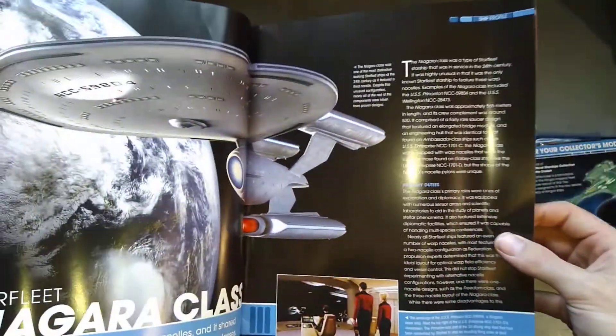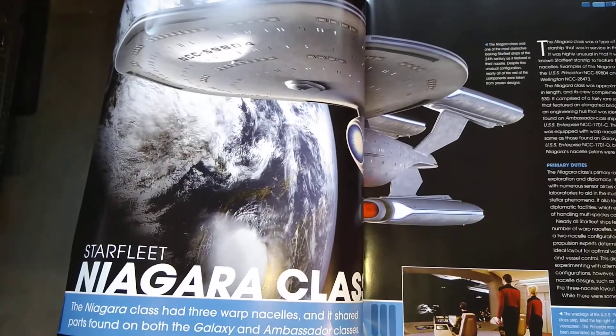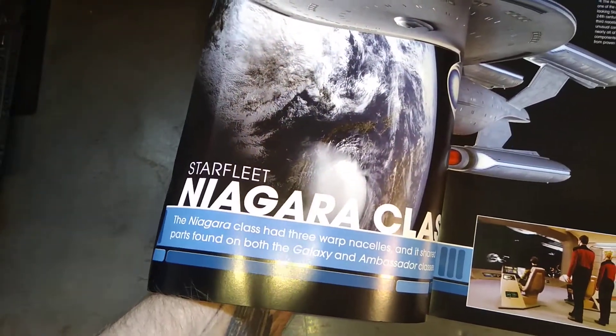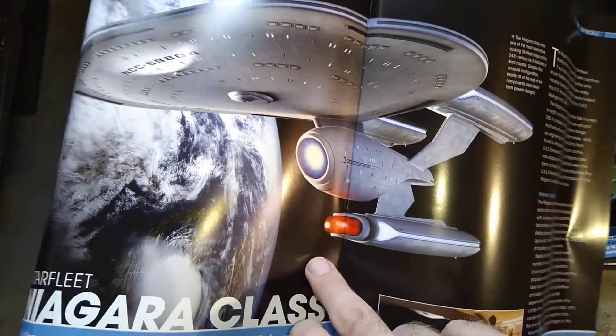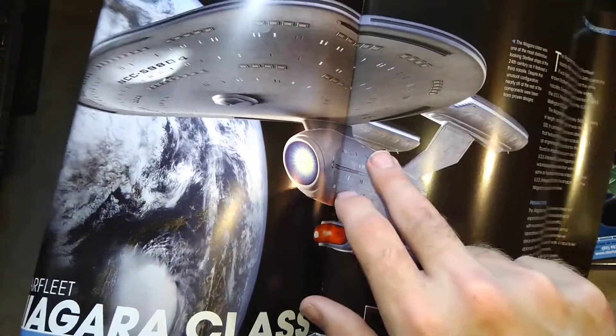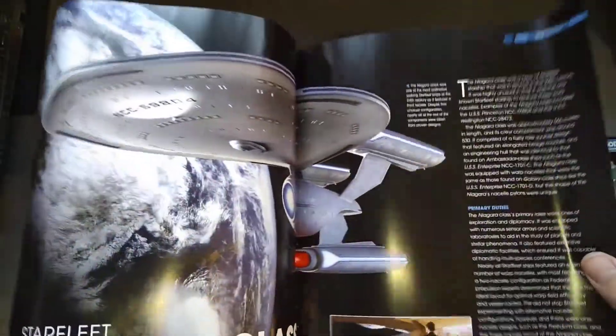I'm actually quite disappointed this camera is not working properly at all. It had three warp nacelles, as it should. It's parts found on both Galaxy and Ambassador class ships. So it's got the Ambassador star drive, looks like the Galaxy nacelles, and a hybrid of the two on the saucer.